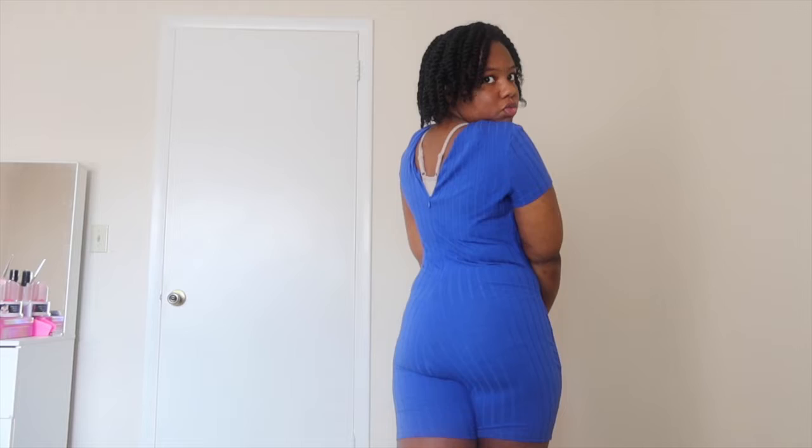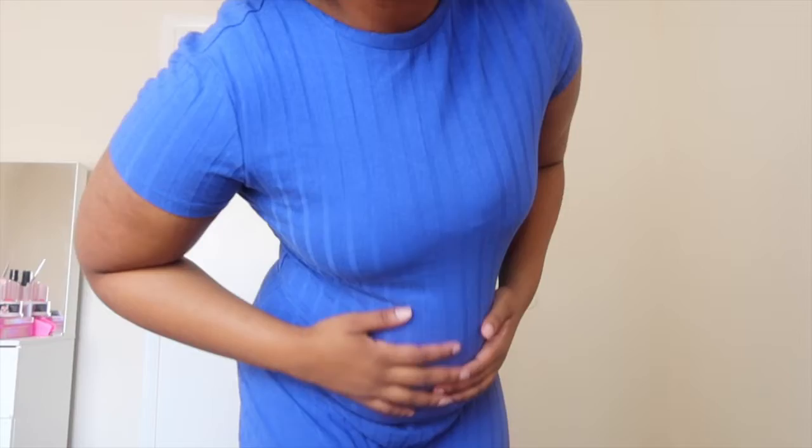This is the next one — a romper. Super comfortable, love the color. It's super comfortable, other color, super light. Yes, I love this one. This is comfortable, I like this.